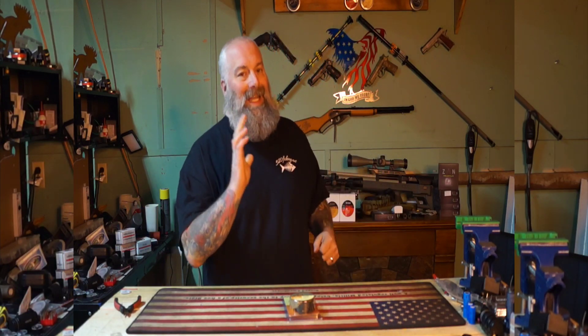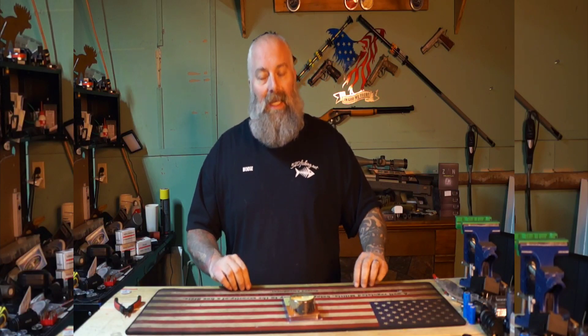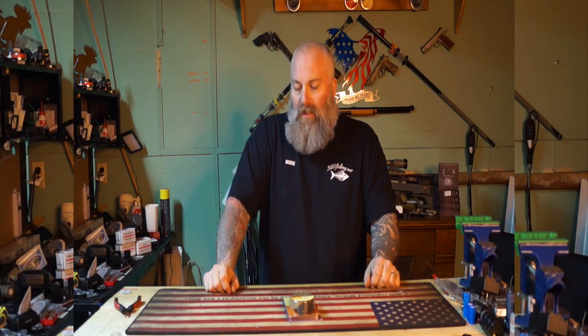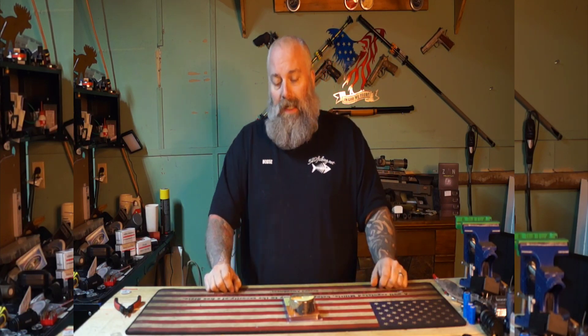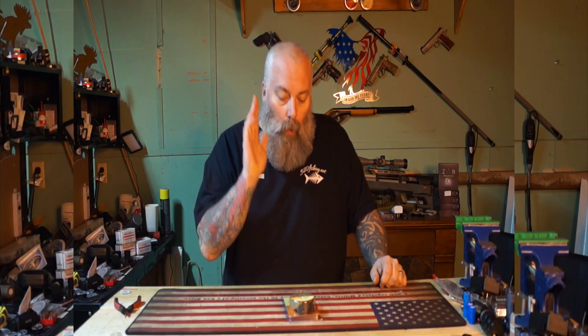What's going on everyone, Moose here from Air Guns of Michigan. Today I want to revisit a topic we've talked about in the past, but I really feel we need to focus on it: cleaning the barrels of your air guns, specifically your big bore barrels. Leading is a serious issue that all of us run into with big bores, especially when we start shooting a lot of rounds.